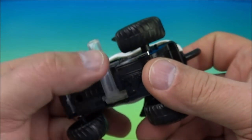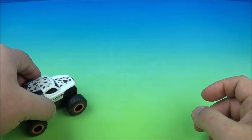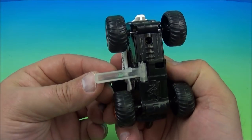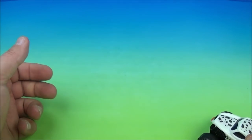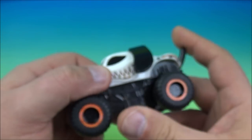The gimmick is underneath here — you have this little bar which pops in and out. What you do is give him a push and he flips. So all you do, you flip this in, lock it in just like that, and give him a push. We'll do this again — sweet. This is great, I love this one.